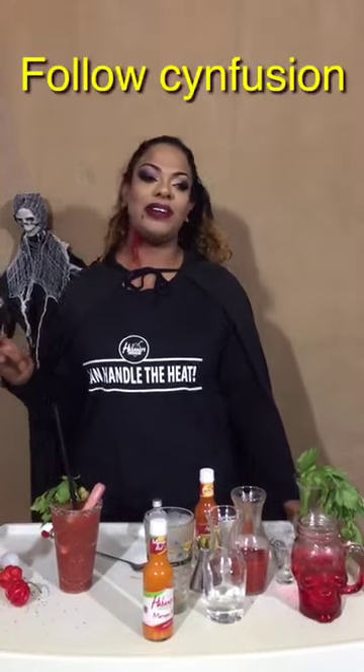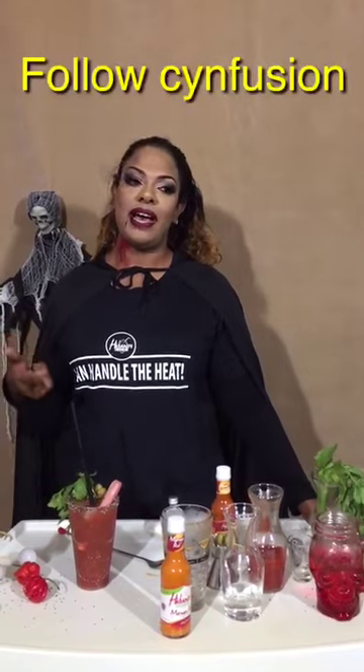Ta-da! Thank you to Habanero Trinidad for this collaboration. Remember to follow us on Instagram and Facebook at Sinfusion.